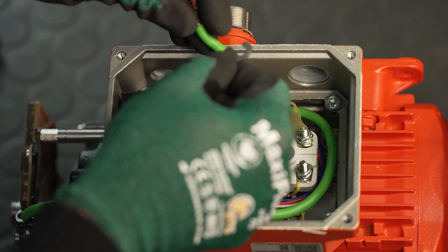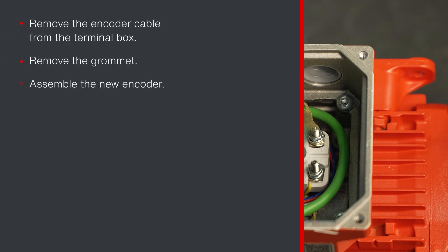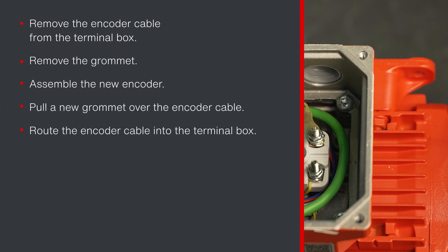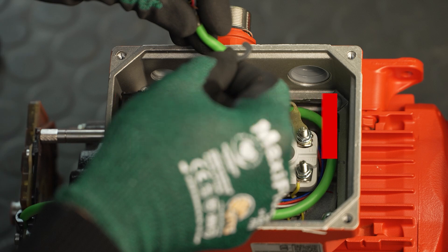For further disassembly, proceed in the same way as for the built-in encoder EI8 with connection unit. Pull the encoder cable out of the terminal box, remove the grommet, mount the new encoder, pull a new grommet over the encoder cable and route the encoder cable into the terminal box. First proceed exactly in the same way as for the built-in encoder EI8 with connection unit until the encoder cable is connected in the terminal box.